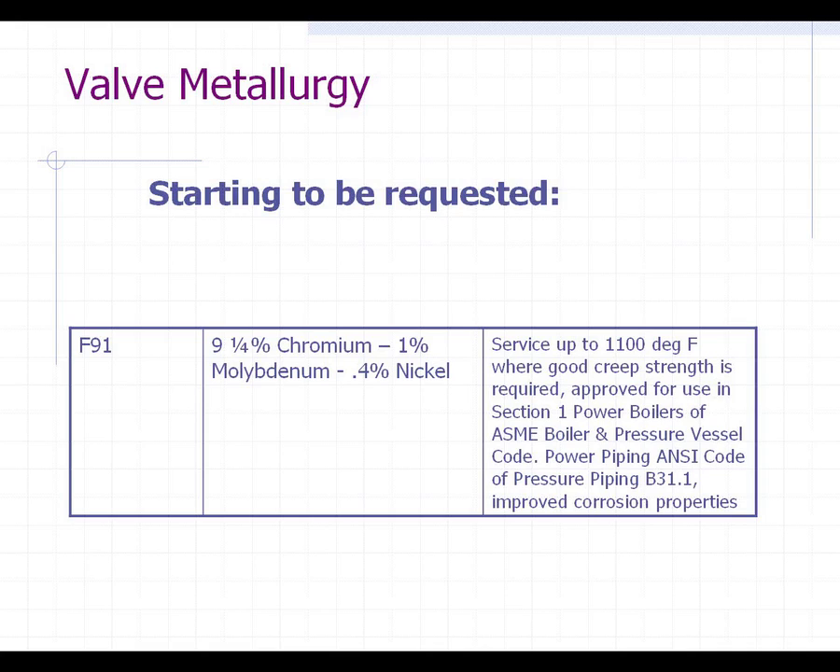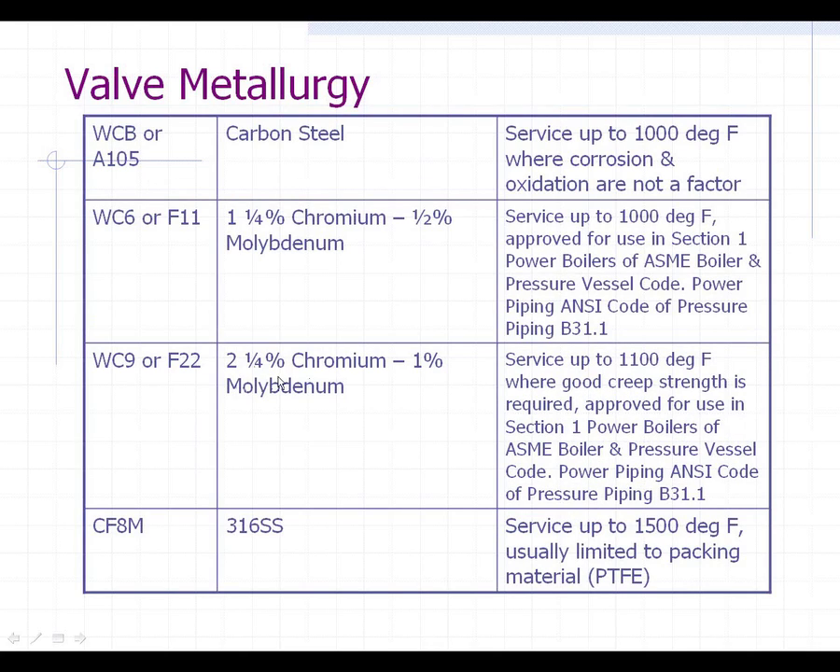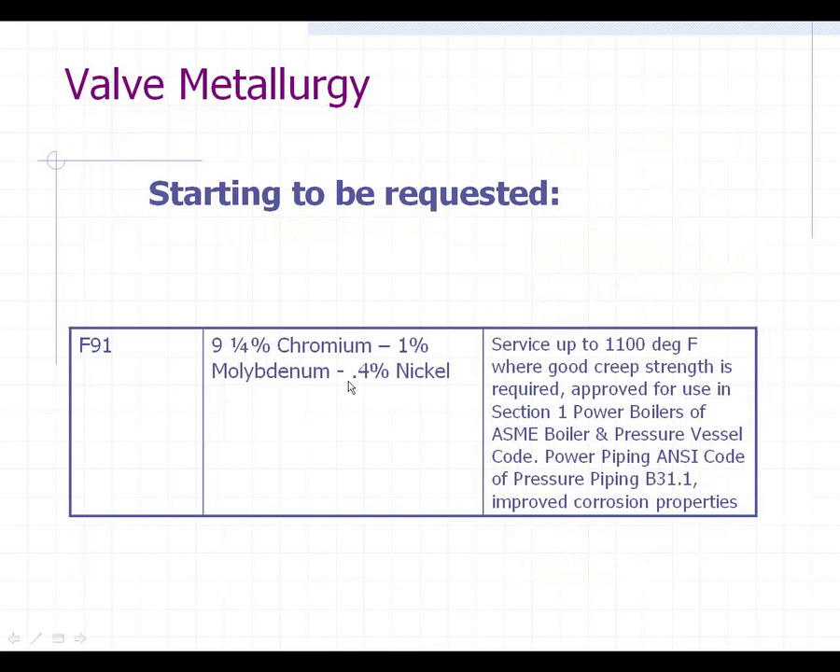One other level we're starting to see — mainly only with new plants or new construction — is customers and engineering companies asking for F91. If you look at the chromium level and the moly level, they're also adding some nickel, which is always very good against corrosion and is a key ingredient in 316 stainless. The percentages are much higher: nine and a quarter chromium and one moly, versus the best previous option of two and a quarter and one. So a lot more chromium allows for higher temperatures and less oxidation or corrosion.